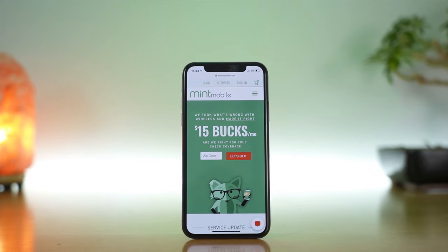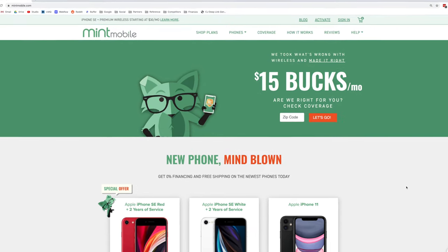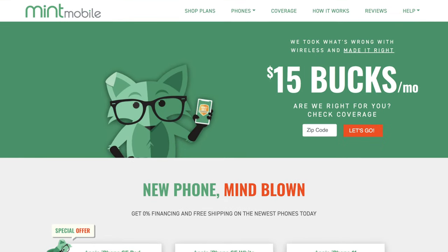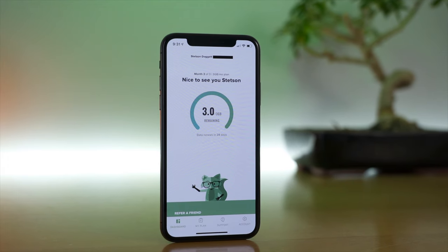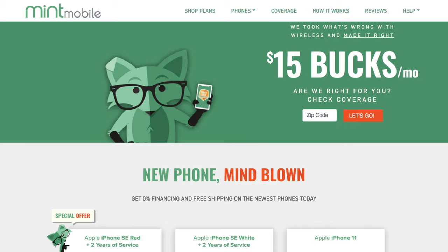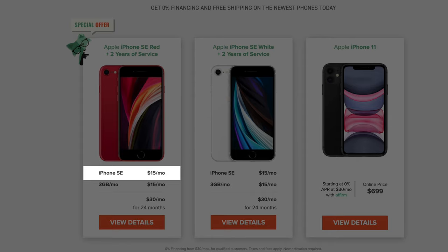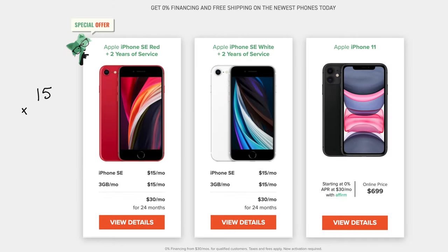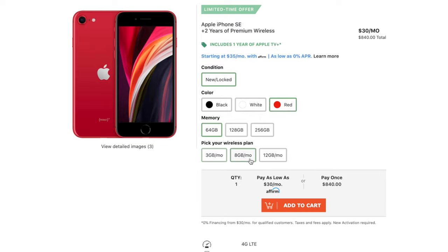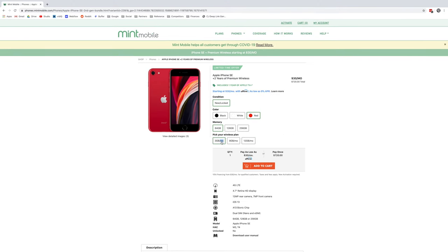Before we get into it, I want to give a huge thank you to Mint Mobile for providing me with the iPhone SE. Mint Mobile is a prepaid cell phone carrier offering plans from just $15 a month. I use them as my personal provider and enjoy their service. They have a pretty sweet deal on the iPhone SE right now — you can get the phone for just $15 a month over 24 months, which gives you a 10% discount. You can pair this with one of Mint's plans: their 3GB, 8GB, or 12GB options. Link in the video description if you want to check this out, and thank you again to Mint for providing me with the iPhone SE.